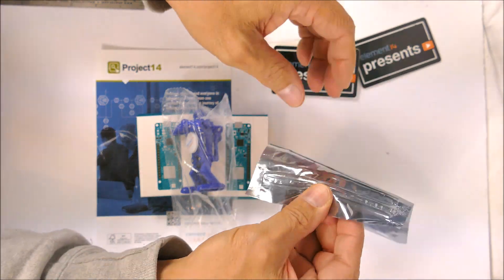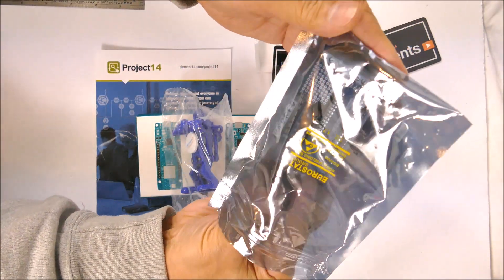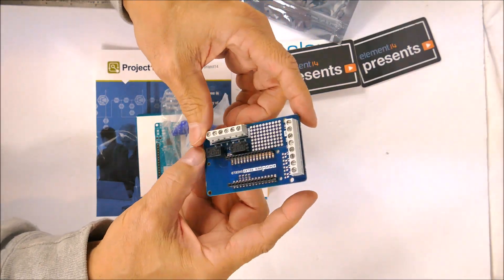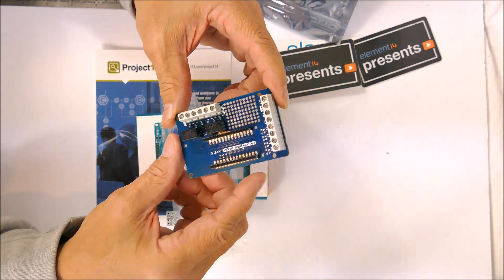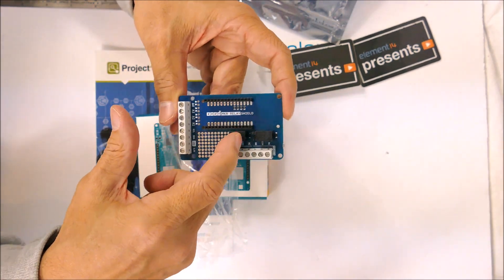And this is some sort of shield — it's a relay shield, and there are two relays here.